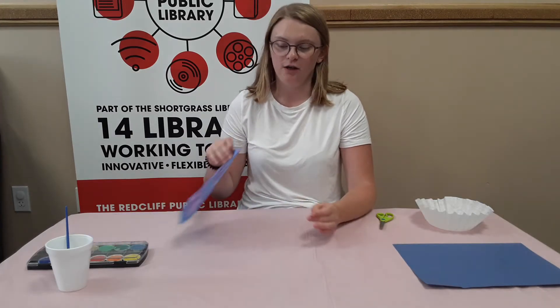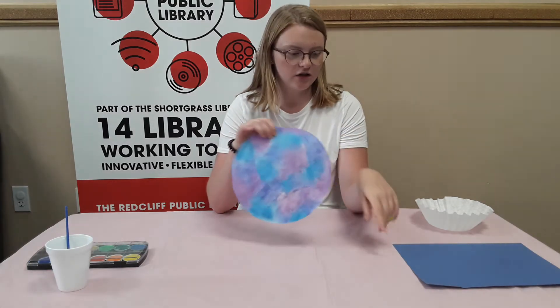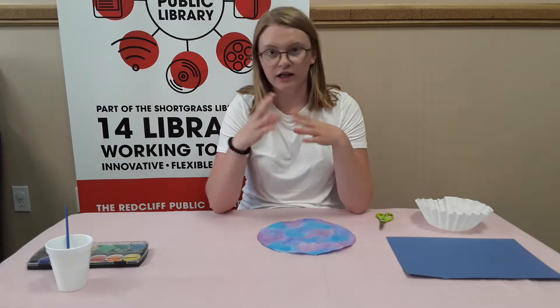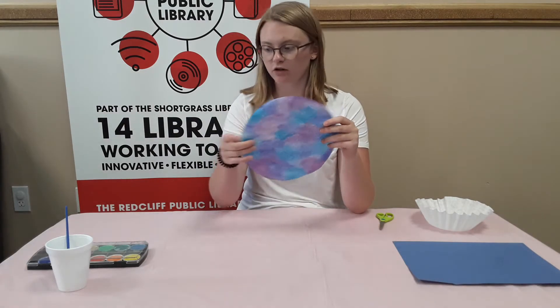Hi guys, it's Megan from the Icoff Library and today we're going to be making an ocean animal sun catcher. You take a coffee filter and use watercolor paint on it, then take a dark piece of paper — dark blue, purple, or black — and cut out any kind of animal you want. We're going to do ocean animals, and when you hang it up in the window it'll create a shadow.